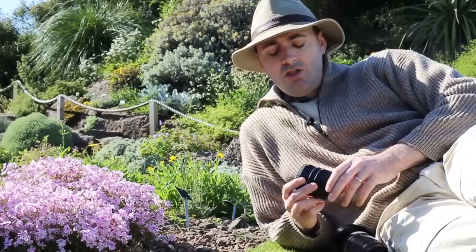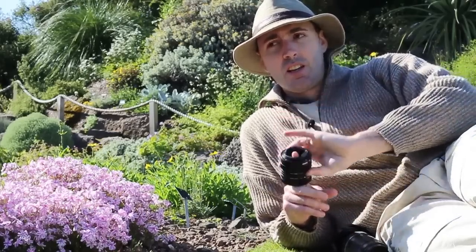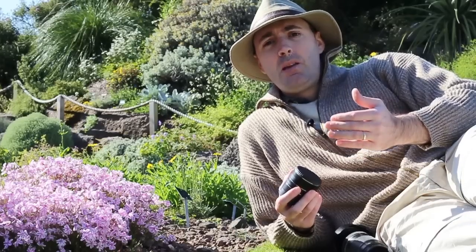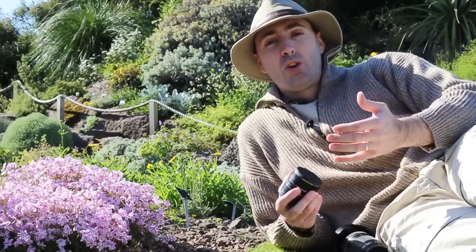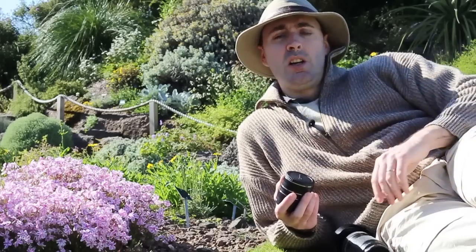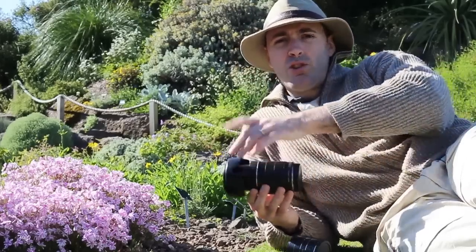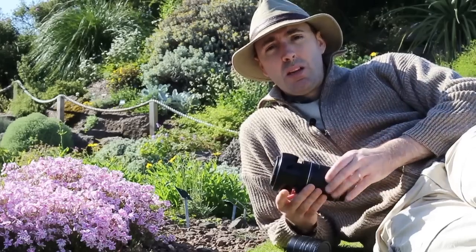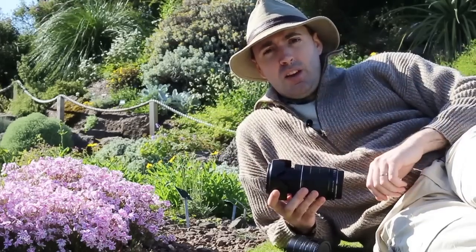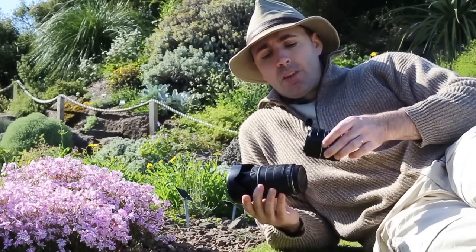So is there an alternative to macro lenses? Yes — extension tubes. What extension tubes really are is just tubes: there's no glass, nothing inside them. Why does it work? On every lens there is a minimum distance needed to focus correctly — usually around 45cm, or around 20cm for wide-angle lenses. Importantly, that minimum focus distance is measured not from the front of your lens, but from the sensor to the subject.